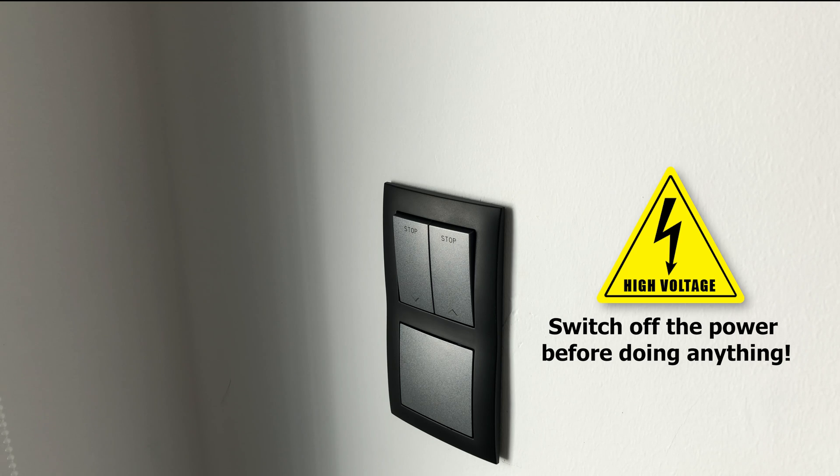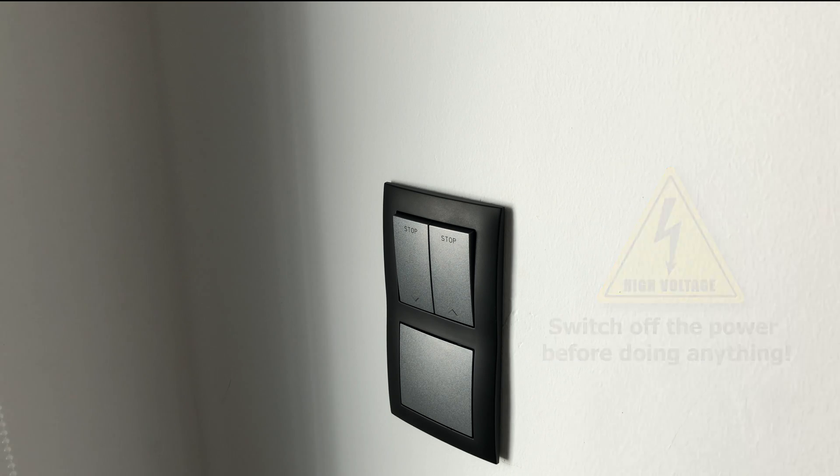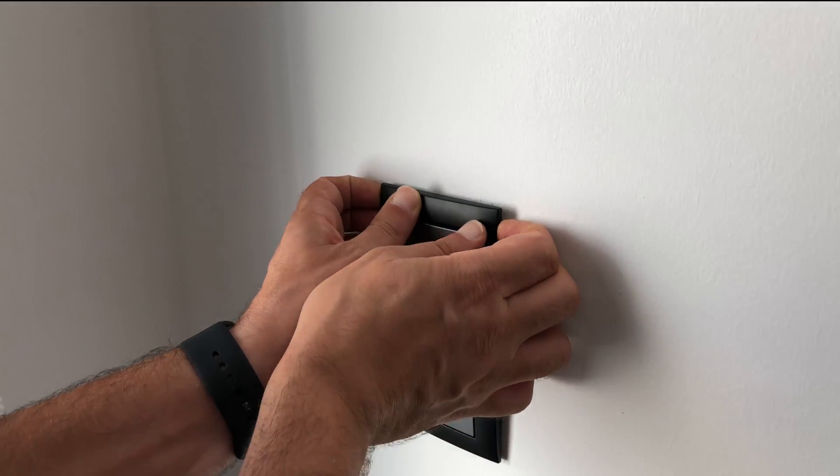Before starting to install the device, ensure that the grid is powered off. Turn down the circuit breakers. Then remove the switch covers.